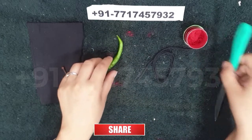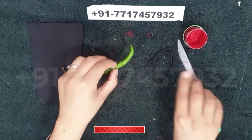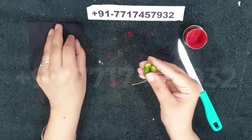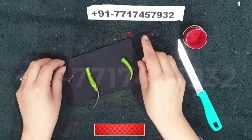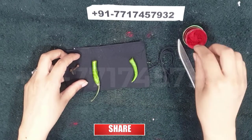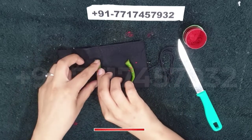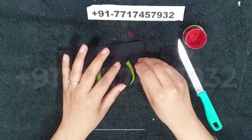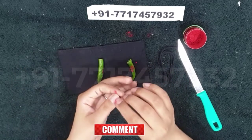Take the green chili and cut it into two halves. Now take a black cloth and put the green chili on it. Now sprinkle some vermilion on it. Now take the cloves and press them into the green chili.